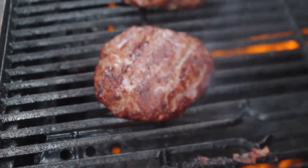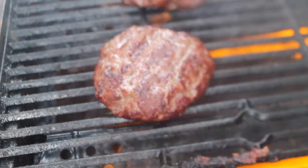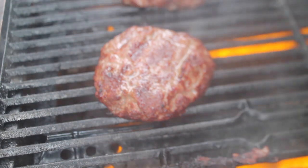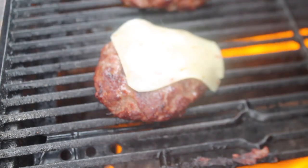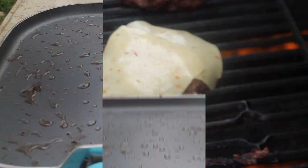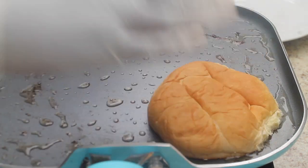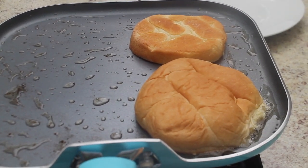I just flipped this over for the second time and we're going to add our cheese so it melts nicely directly onto the patty on the grill — I'll be using pepper jack cheese. Now back to that bacon grease: we're going to toast our buns on medium heat for about a minute.